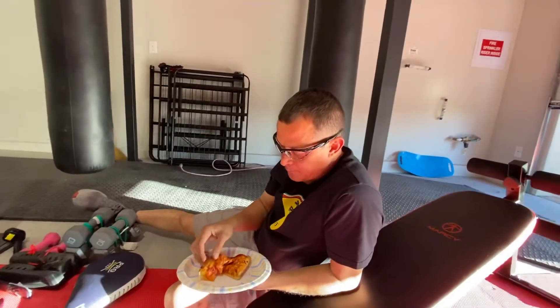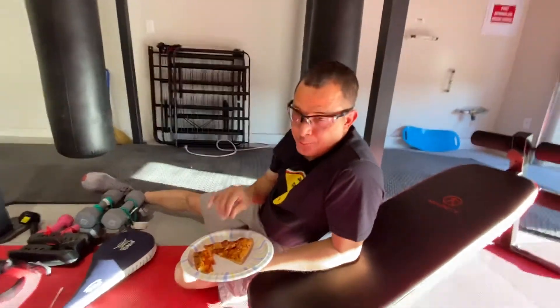This is Greg, he's part of the Las Vegas EUC group. Hey Greg, what's up?